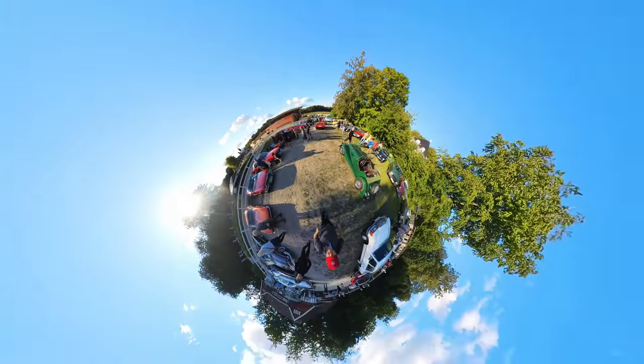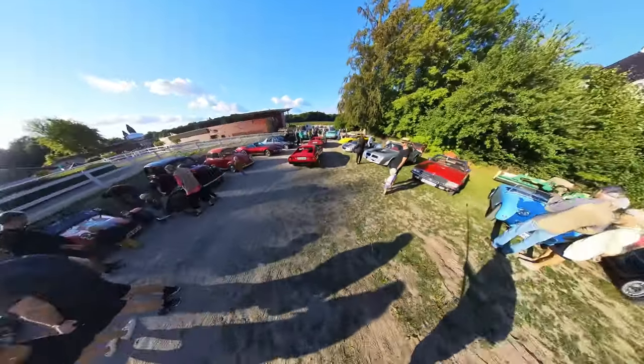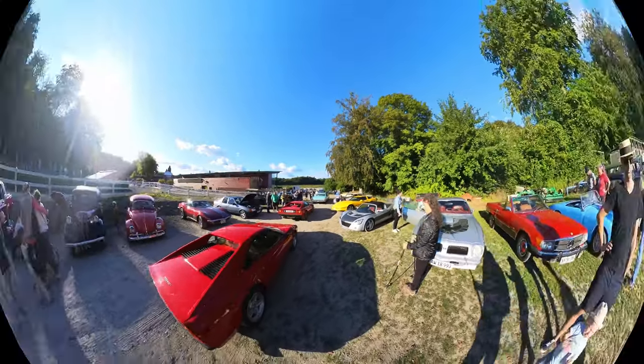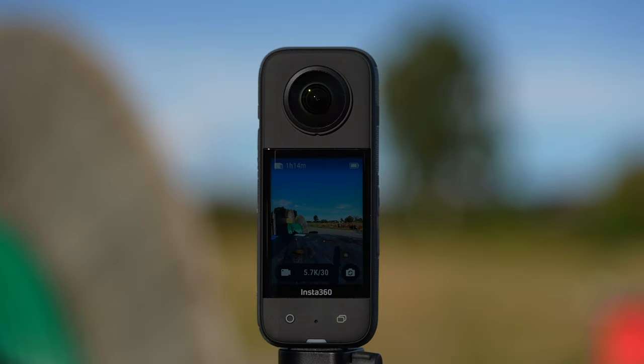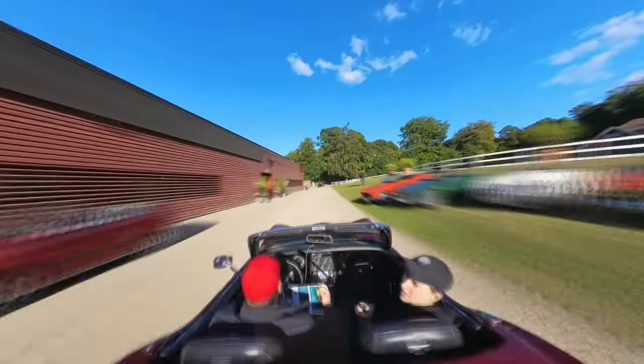When we are talking 360 cameras, most of you know them and you're probably thinking about countless tiny planet postings that have been tormenting social media since the beginning. Tiny planets are fun if they're used limited, but they are kind of gimmicky and you're getting bored doing them after a while. What most don't realize is that 360 cameras are so much more than this.